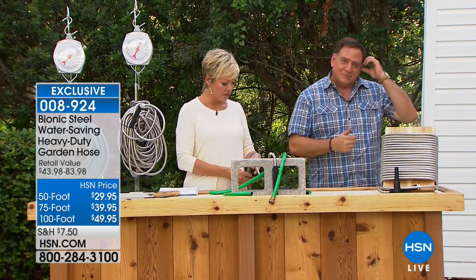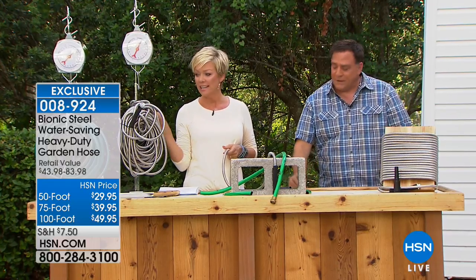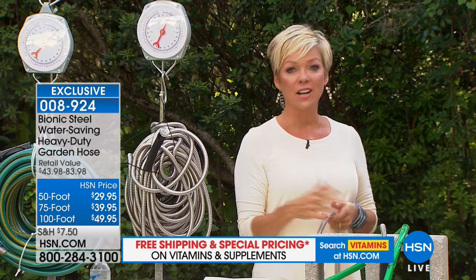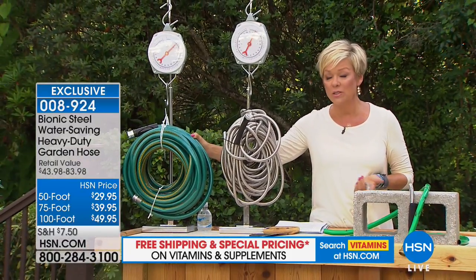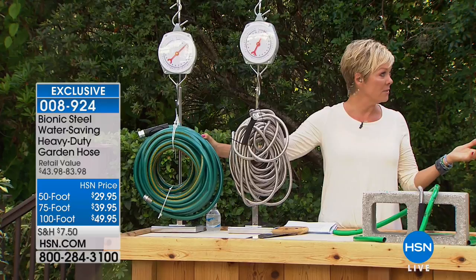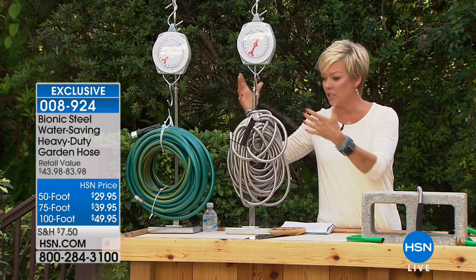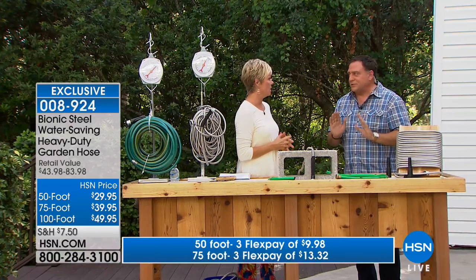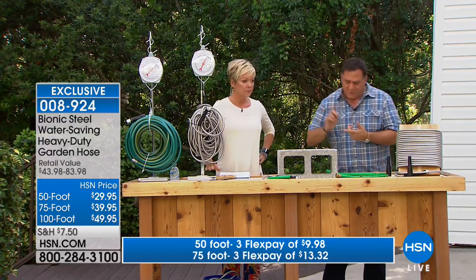Most people are getting the 100-foot option, which is the smart choice. It's the most limited option at this point with 500 left — so go for it now or wait months for it to come back in stock. This is the season. Sure, you can get old-fashioned rubber hoses at the home store, but you end up replacing them anyway — so you'd be paying twice for something you could replace right now with the Bionic Hose. I've had mine for years in the hot Florida sun.